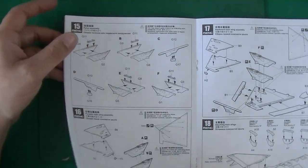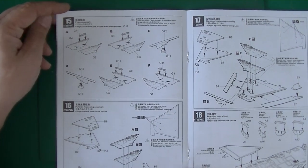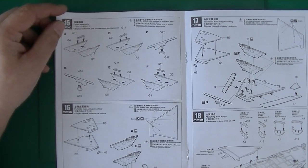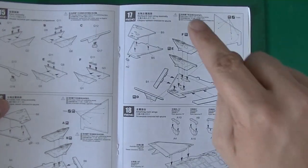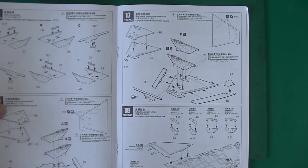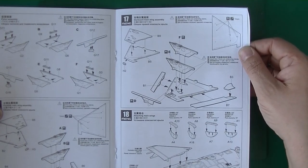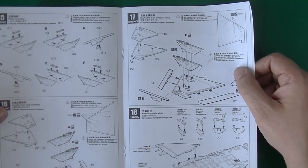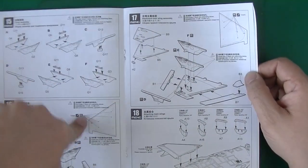And a pylon assembly — so it has pylons. This step does not apply if now on wing store, so if you don't want pylons under the wings, skip this step and the following steps. Otherwise you just skip three steps.